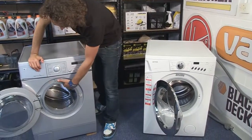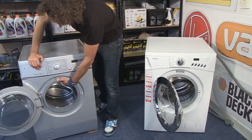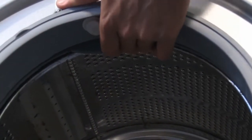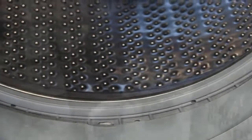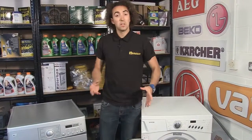A second way to check for worn bearings is seeing how much movement the drum has that it shouldn't have. If I press against the top of the drum on the worn machine, you can see how much the drum moves away from the door seal. But on the other machine there's virtually no movement between the edge of the drum and the door seal, so that's another indicator of worn bearings.